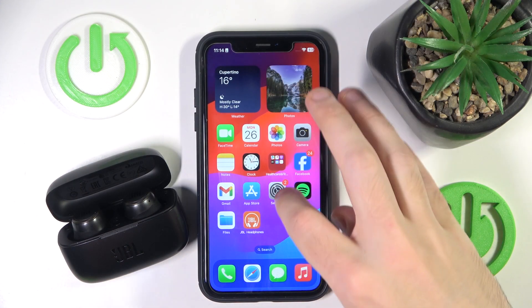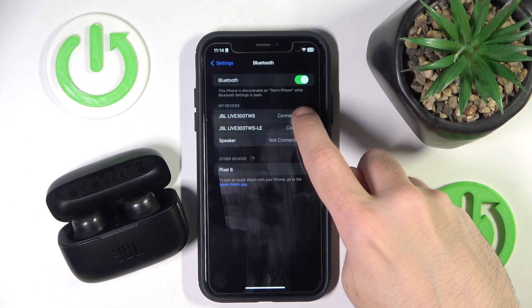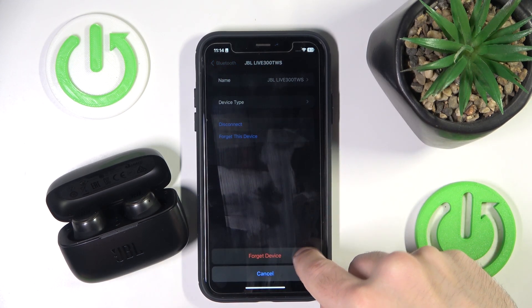You have to start by opening Settings, go to Bluetooth, now click on the information icon near your headphones, then click 'Forget This Device' and 'Forget Device' again.